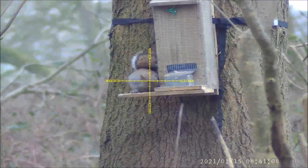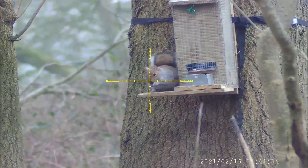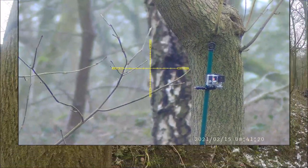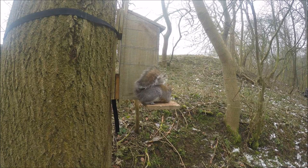This is the second one of the morning. When it jumps off, it actually jumps against the clothes prop that I've got stuck in the ground for the GoPro. This is then the GoPro footage from the side.